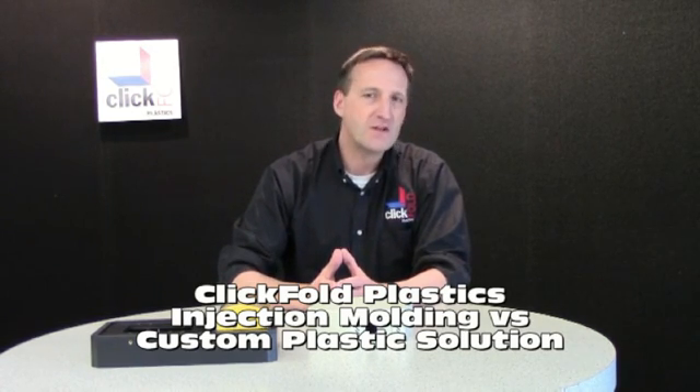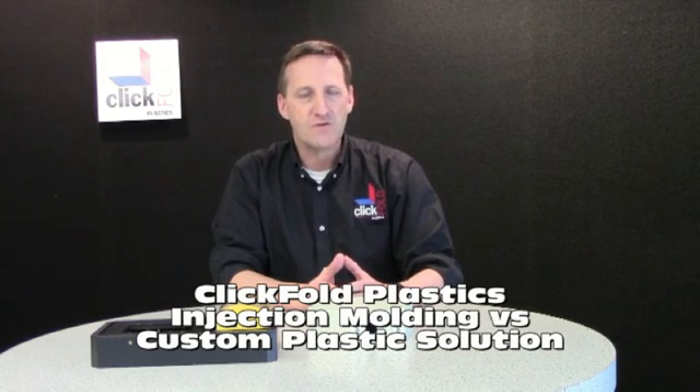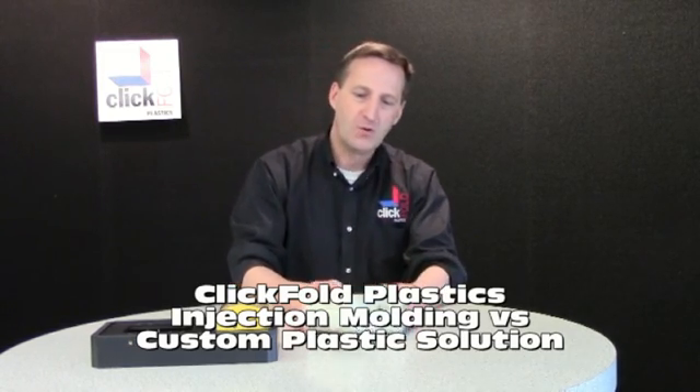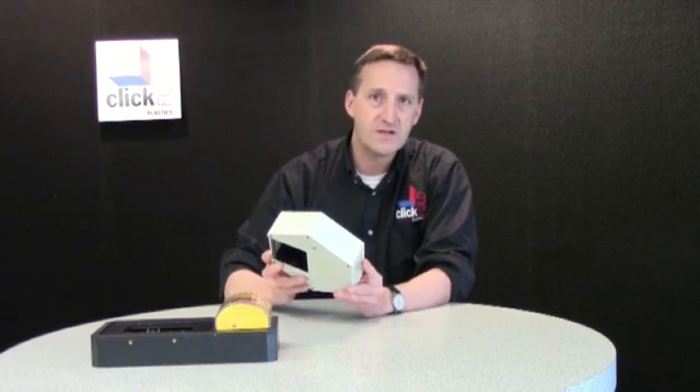Hi, it's Patrick Altmans again. I'm the CEO and founder of ClickFold Plastics. Today I would like to talk to you about injection molding versus the ClickFold process. I would like to use this part to illustrate the advantages of our process. This makes for a good case study.